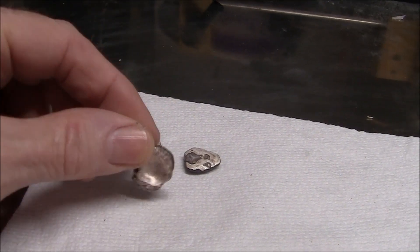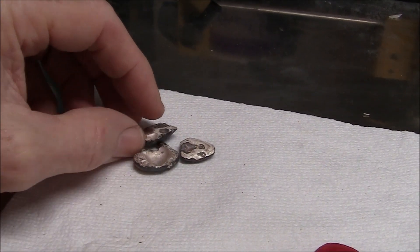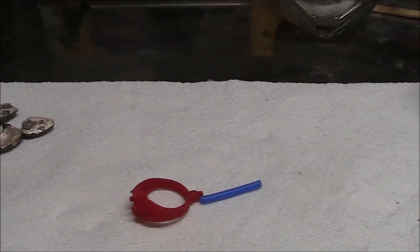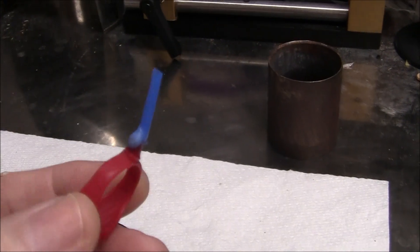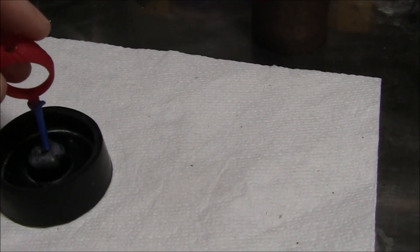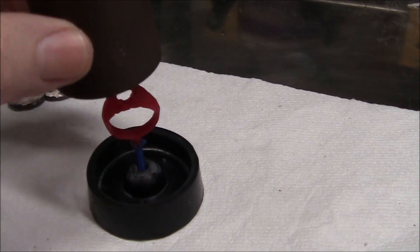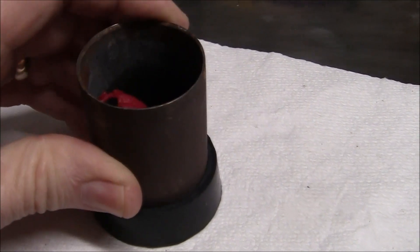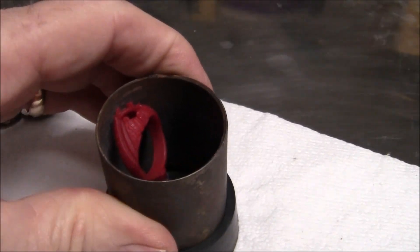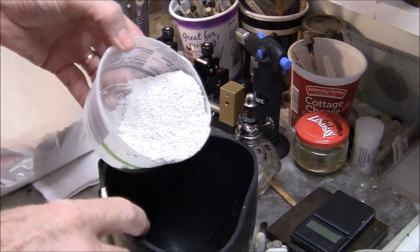Here is the silver I'm going to use — I believe that's about 20 grams of sterling silver. I will use that as my precious metal to make the ring. I've attached the sprue to the wax mold by heating and melting them together.